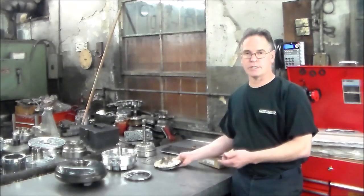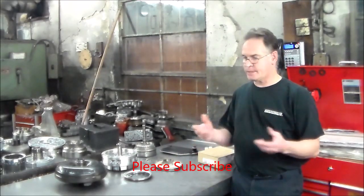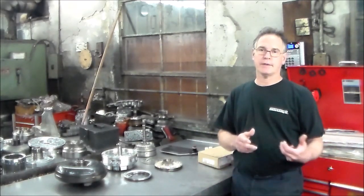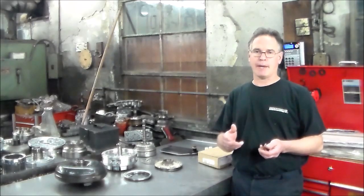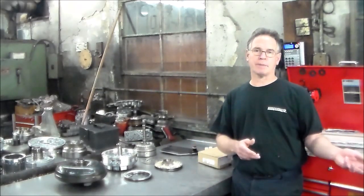I'll give you a close-up shot of this. I also took the transmission apart to the center support to check the clutches and make sure they're good — I don't want the customer coming back saying I just sealed it and now something else happened. I actually did change a couple sets of clutches.